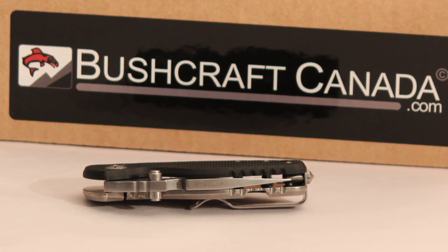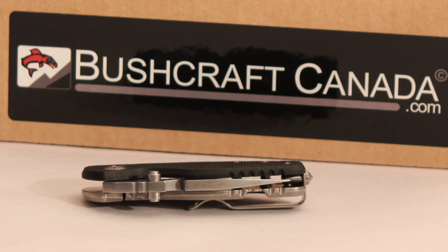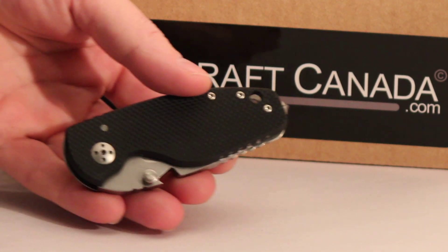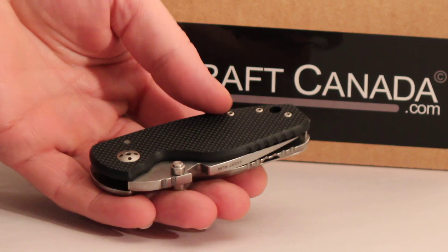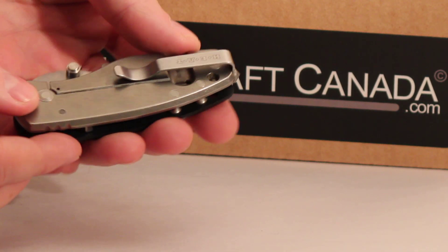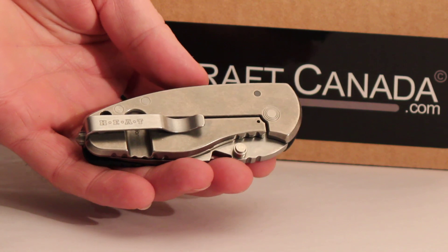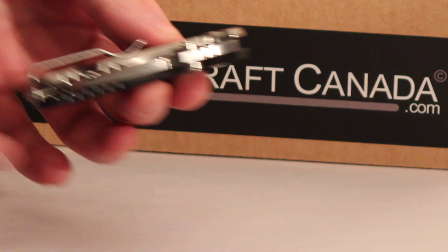Hello, Pronson from WorkwearCanada.com and BushcraftCanada.com. I've got a great little knife to show you here. This is the new DPX Hest folder, just come out. There's a limited run of 500 of these, and as you can see it follows on from their range of titanium frame lock folders.